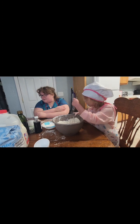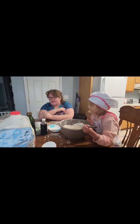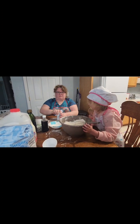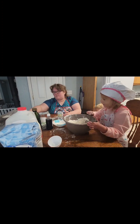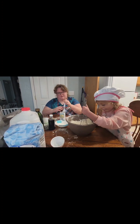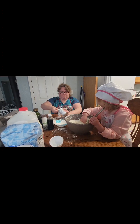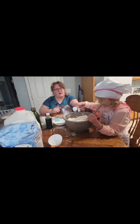What's the next step, Ember? Baking soda! Baking soda! What's that? That's baking soda. Okay, how much do you think we need? Say... One! One teaspoon! One teaspoon! Go right here in there. Good job!